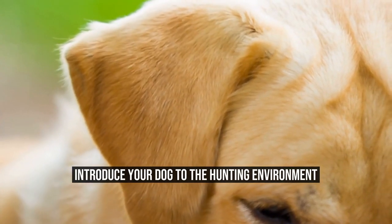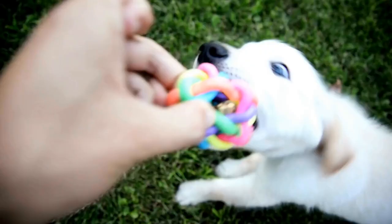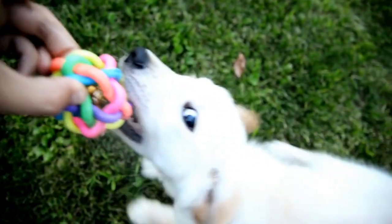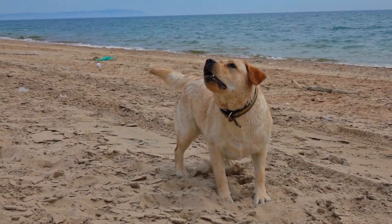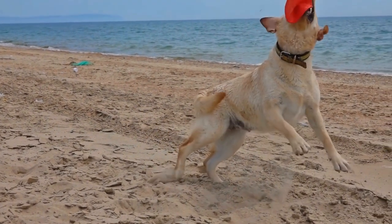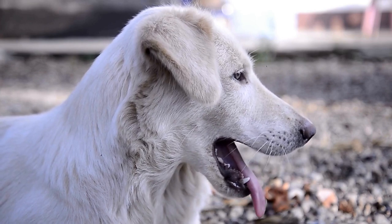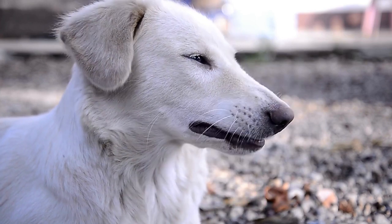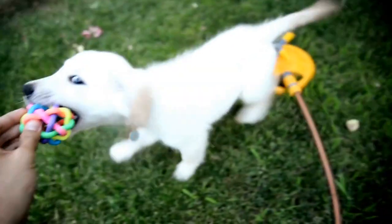Introduce your dog to the hunting environment. Labrador Retrievers are natural hunters and they have a keen sense of smell. However, they need to be introduced to the hunting environment to understand their role in the process. Take your dog to the field and let them get accustomed to the surroundings. Allow them to sniff around so that they can discover the different scents they will encounter while hunting.